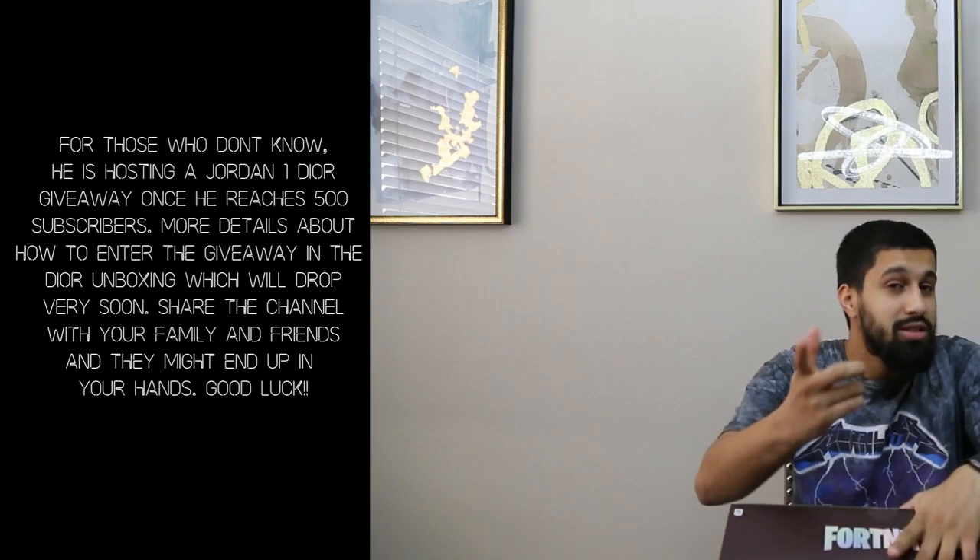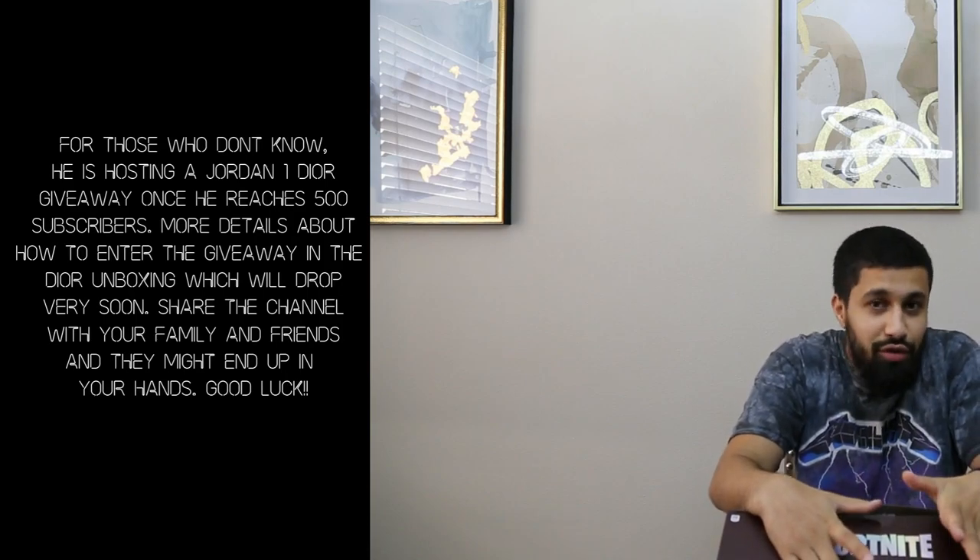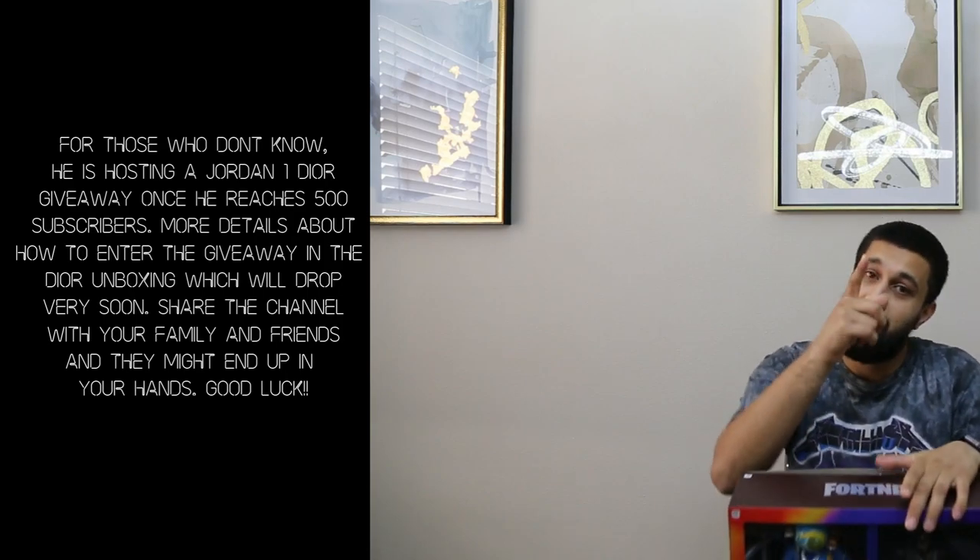Your raffle is coming soon — we're almost at 500 subs. Once we hit that 500, we're dropping the Dior video and the raffle, where lucky subscribers get to take home a pair of Diors for free, size 10. Make sure you subscribe. Let's take a quick look at the packaging so you can see it.